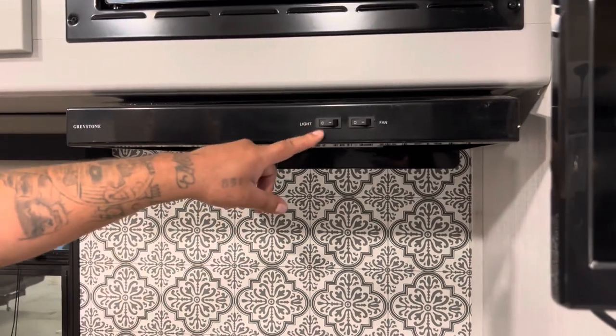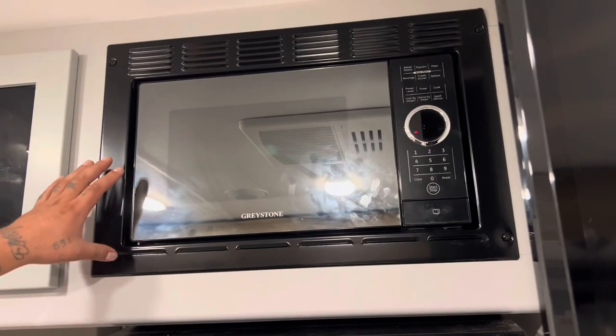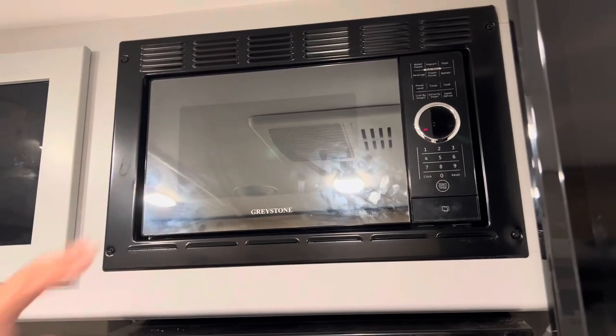Above the stove, you have a light switch and a fan switch. Right above the stovetop, you have your microwave.